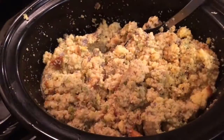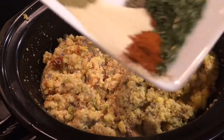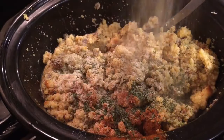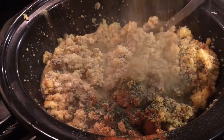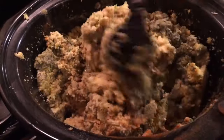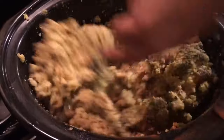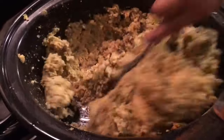Now, this is the most important part of the dressing. I'm adding in 1 tablespoon of ground sage, 2 teaspoons of poultry seasoning, 1 teaspoon of paprika, 2 teaspoons of salt, and 1 teaspoon of black pepper. I also added in some parsley flakes. You want to mix it very well.